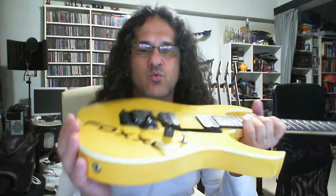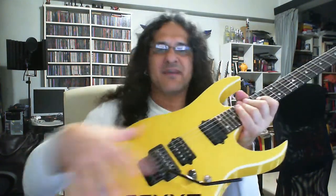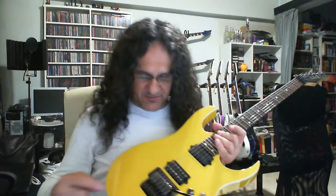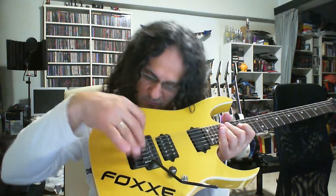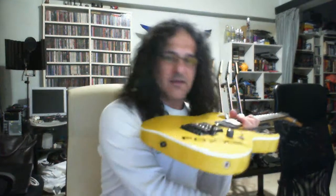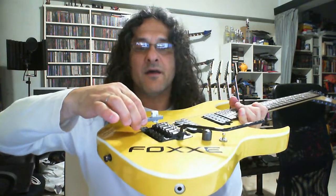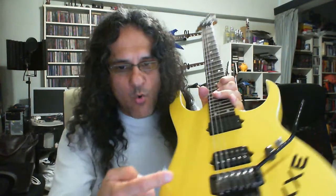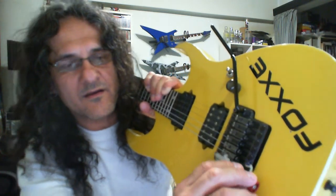This is an Ibanez RG2620 QM — never mind the custom paint job, all my guitars have custom paint jobs. This is the original routing of the tremolo cavity for this guitar, and this is the original double-locking tremolo unit. There is absolutely no way this can fit in here, so you cannot use it.